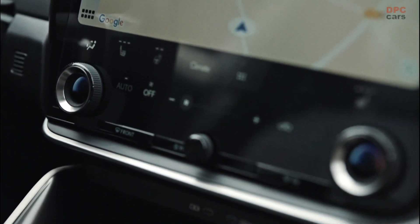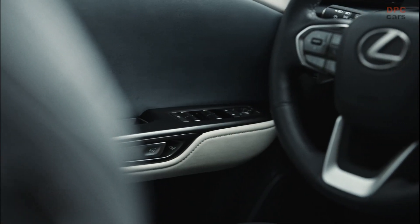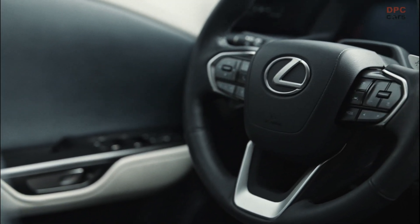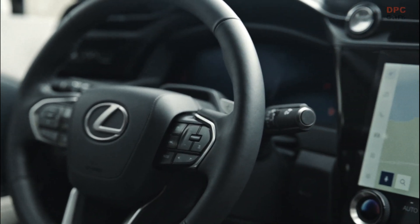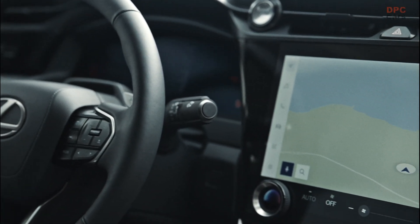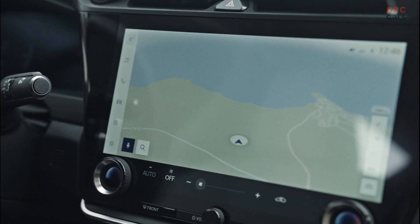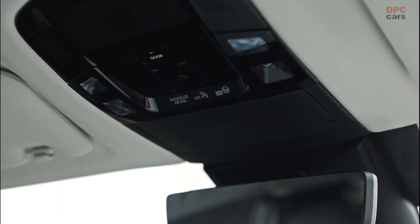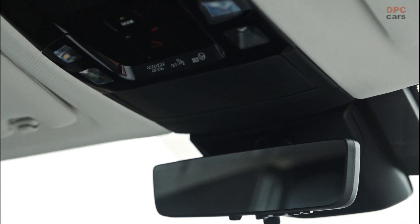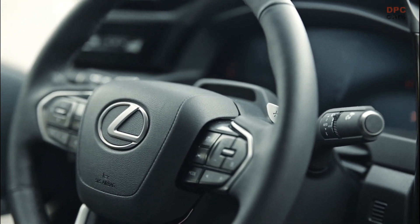A closer inspection shows the headlights have a different shape and the upper character lines are unique to the RZ. We could say the same about the wheel design housed within shiny black arches. Moving to the back, the Lexus version has the sleekest rear of the trio and a fresh take on the dual-piece roof spoiler compared to the equivalent Toyota and Subaru EVs. Those two have badges on the tailgate whereas the luxury alternative proudly carries Lexus lettering above the center of the light bar.